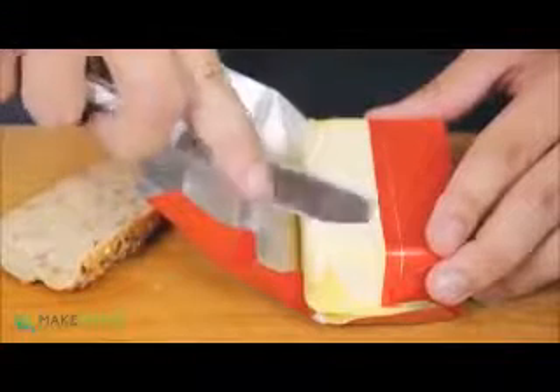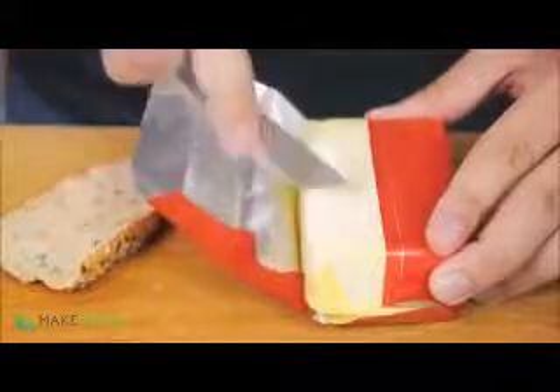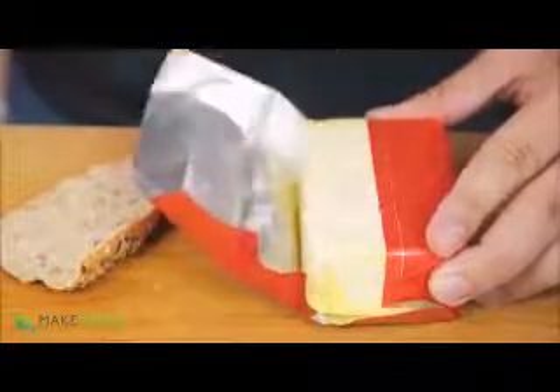Sometimes you want to spread some butter but when you take it out of the fridge it's super hard and really hard to spread — super annoying. You usually just pop it in the microwave but the issue is it always seems to over-melt the butter and make it into a big soupy mess. That can be very annoying, so there must be a better way.